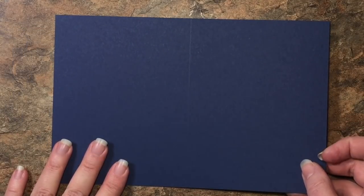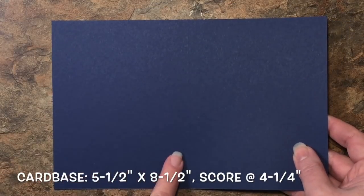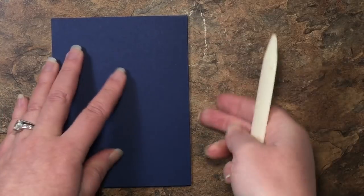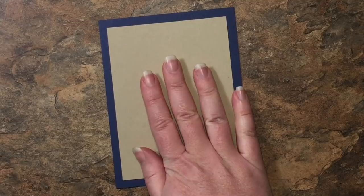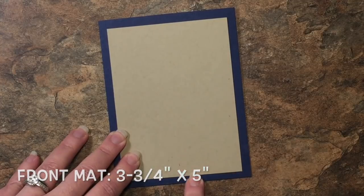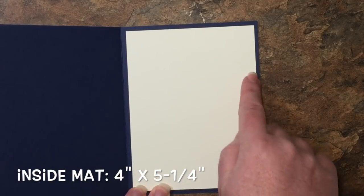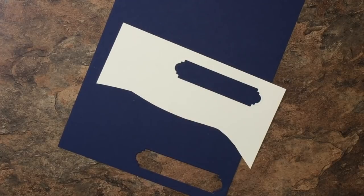We are using a piece of Knight of Navy cardstock. This is a standard card base, five and a half by eight and a half, scored in the middle at four and a quarter, so we're going to fold that in half and use our bone folder to crease. We also have a piece of Crumb Cake cardstock for the mat on the front, measuring three and three quarters by five inches, and a piece of Very Vanilla cardstock for the inside mat, measuring four inches by five and a quarter inches. We'll also need scrap pieces of Knight of Navy and Very Vanilla cardstock to cut out our sentiments.